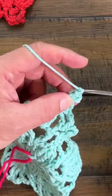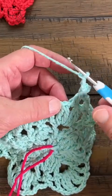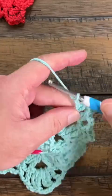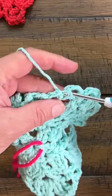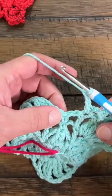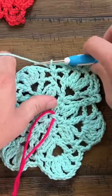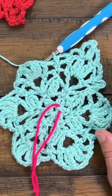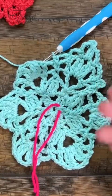Then chain three — 1, 2, 3 — connect into the top of this cluster, chain three — 1, 2, 3 — come into the top of the double crochet, chain three — 1, 2, 3 — and come into the single crochet. Work your way up the next side the same way. For the standalone round, do this all the way around, attach to the first single crochet with a slip stitch, and fasten off.